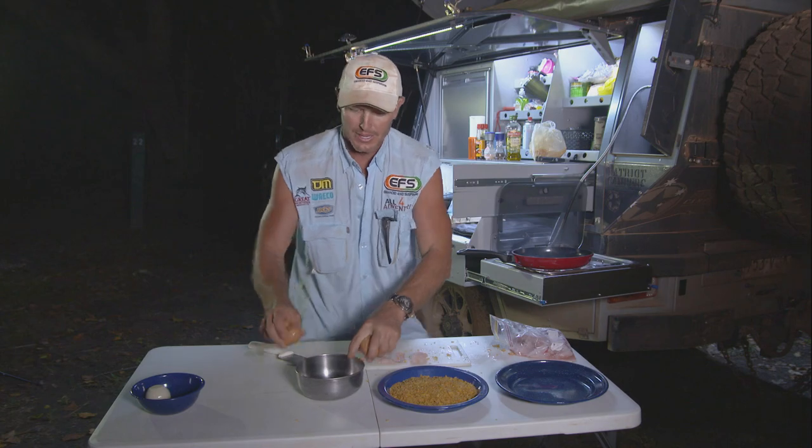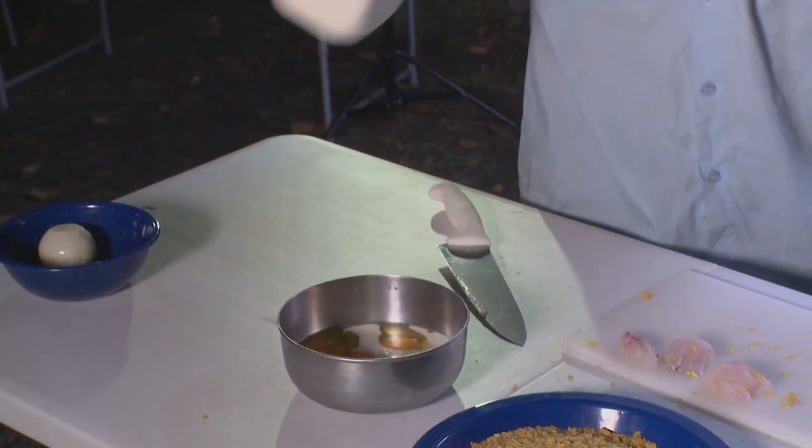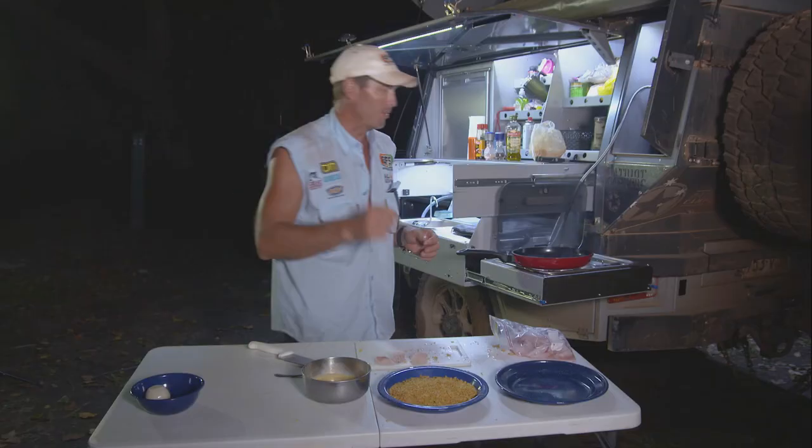So let's go with a few eggs — four eggs. A little bit of milk. Mix that up. Salt and pepper.